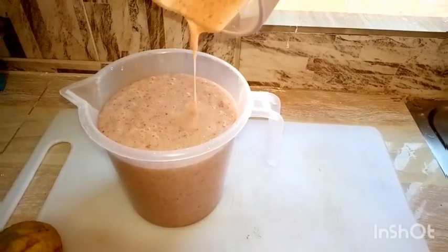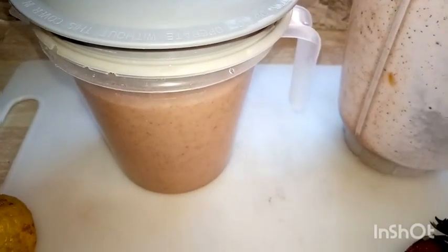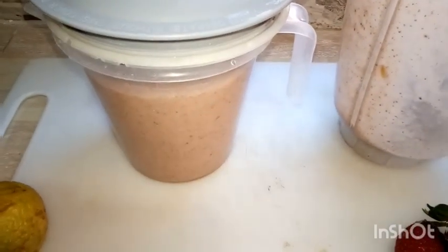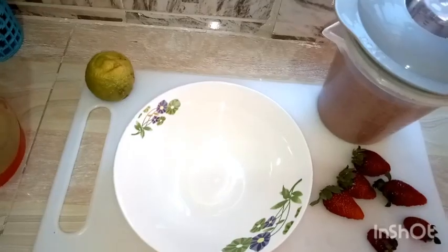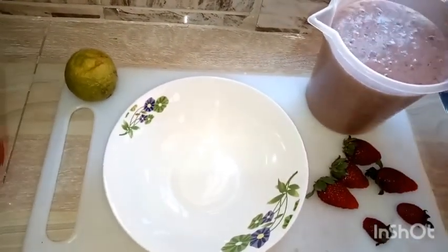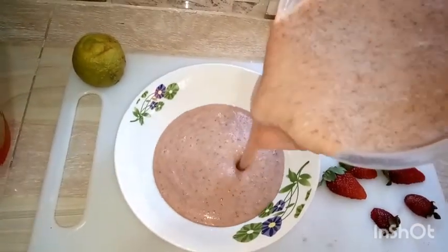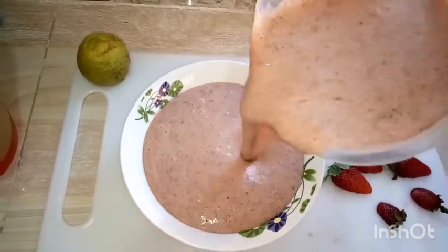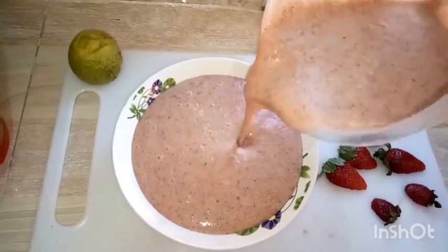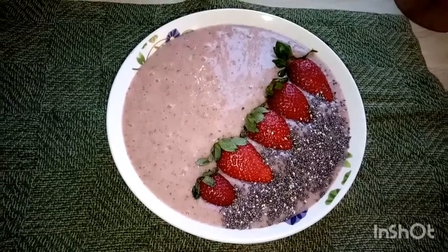After blending, I covered this for 20 minutes so that it may thicken. The chia seeds are very rich in calcium, they're also high in fiber and this helps your gut. Chia seeds also provide omega-3 fatty acids that are good for the development of your brain.